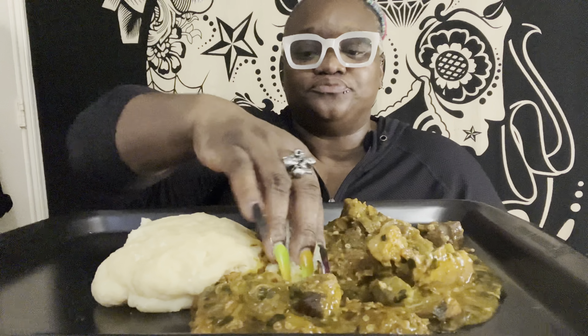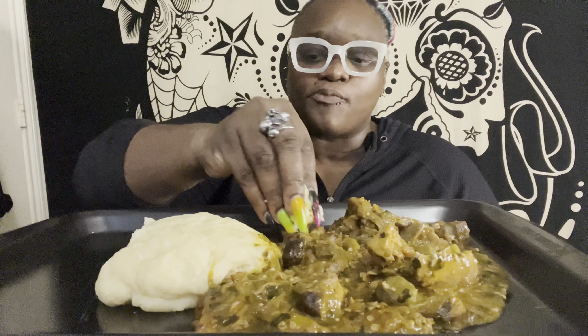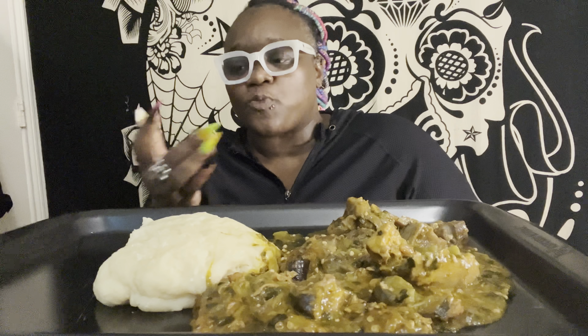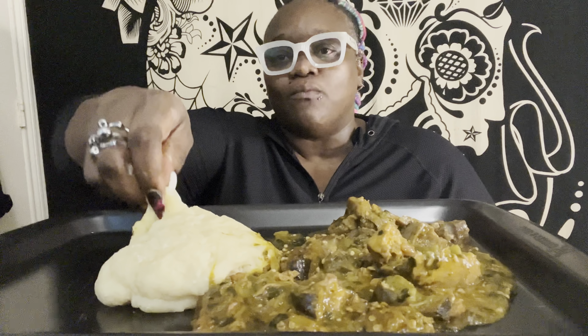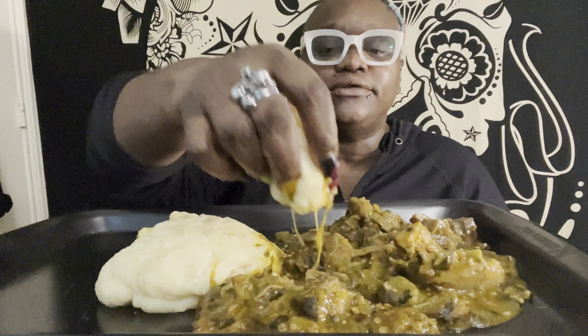That was a nice one. That was some cow skin. Wow. That was some stockfish. You know, I usually make this meal for the weekend fun, and this to me — it's been a while since I had fufu.